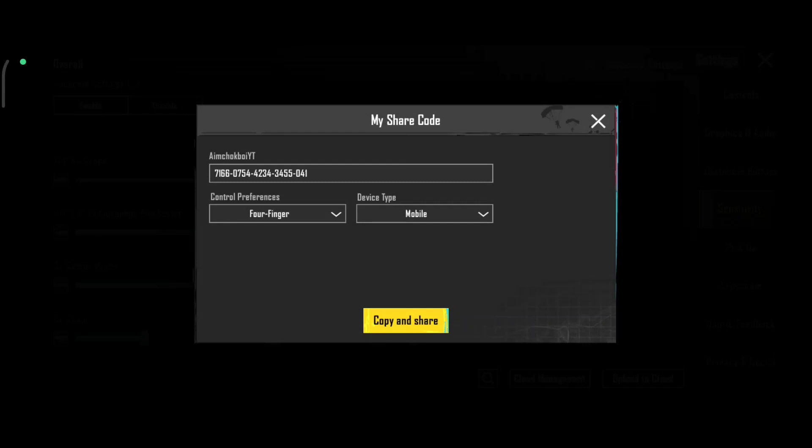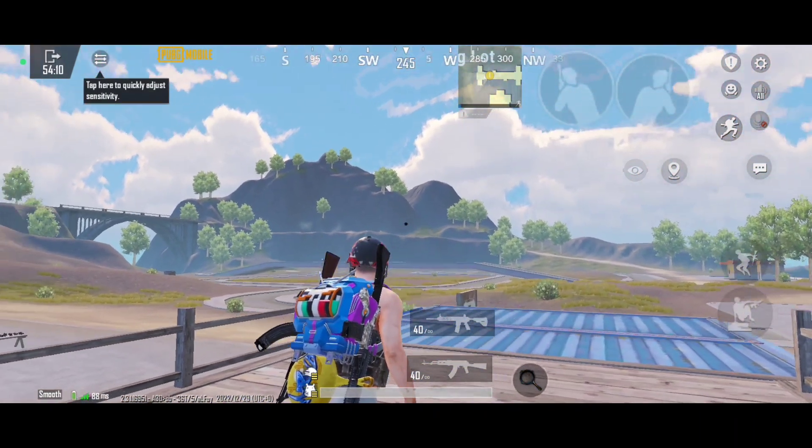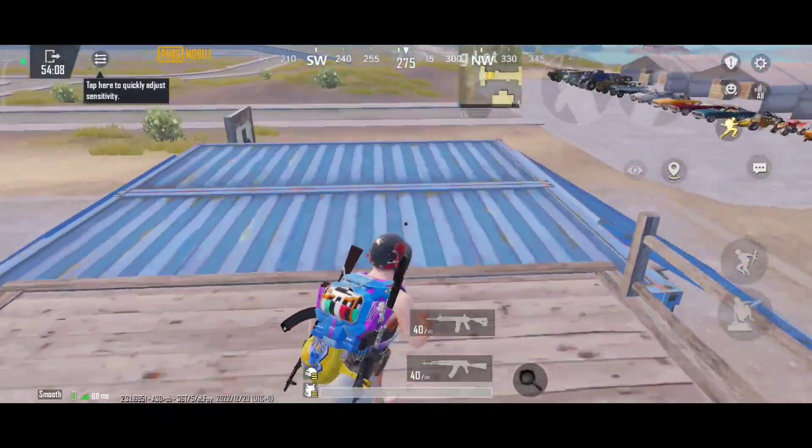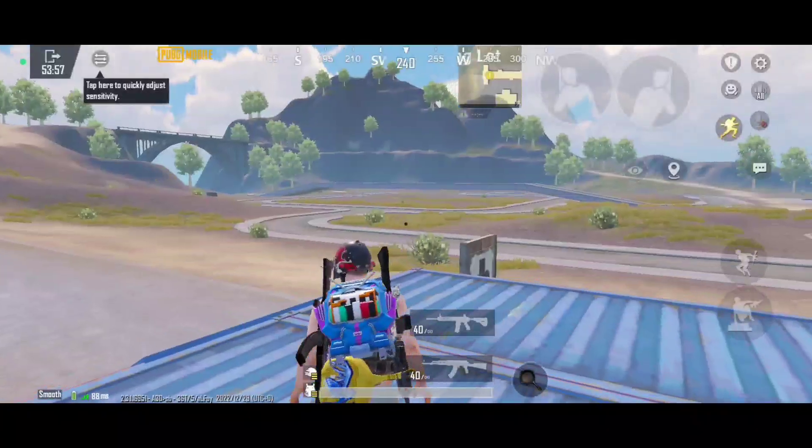Main dhunga — PUBG and BGMI dono ke liye perfect, all theツ — mein kaam karayi. Agar video achi lagi to ek like aur subscribe kar dheena. Dhanywaad.